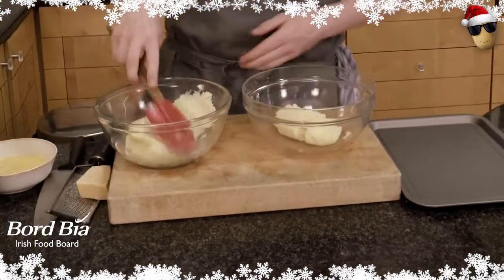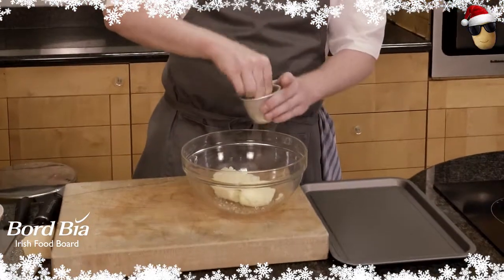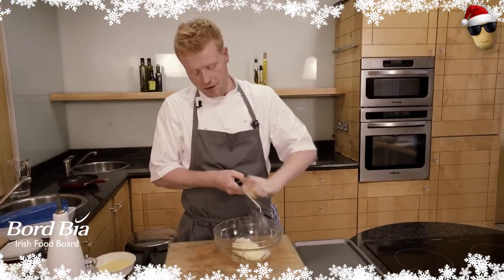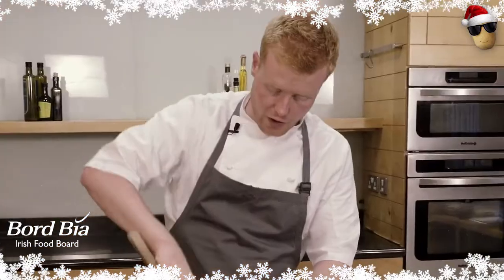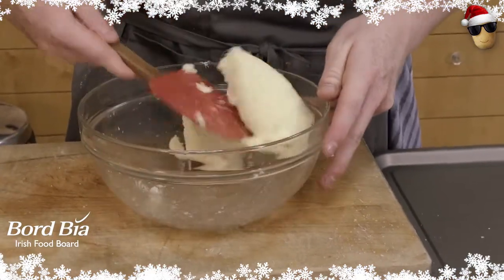Into a bowl, I'm going to take about half my mash. I get a good handful of salt in there. Then I'm going to get about half a block of parmesan — I'm going to be really generous. So we're almost going to go for about equal quantities of potato and parmesan. I'm going to very carefully start to mix it together until the cheese emulsifies through the potato.